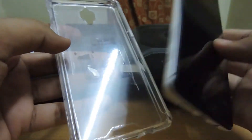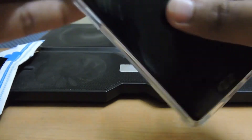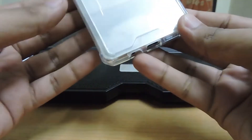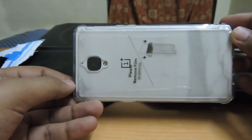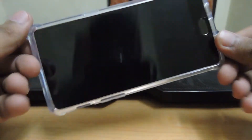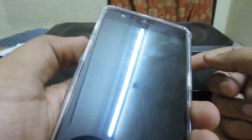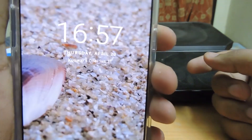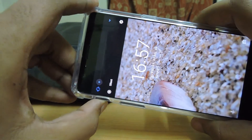Here is my OnePlus 3D — let's put it on. As you can see, it's a totally clear case. All the ports are cut out, and the volume and power buttons are clicky. You can easily access the alert slider without any problem.